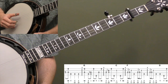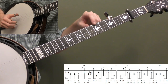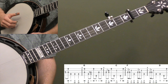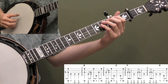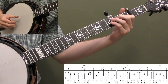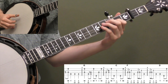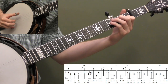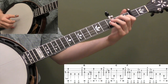Let's start breaking down this intermediate version of Salt Creek. I've got my capo on the 2nd fret. I've got my 5th string spiked up with a railroad spike up 2. So we're playing out of the key of G, but it's going to sound like the key of A. Let me play the first 5 measures and then I'll start breaking it down.